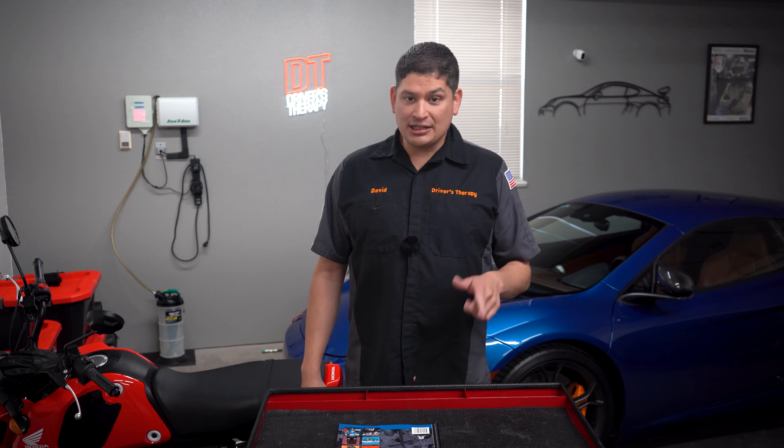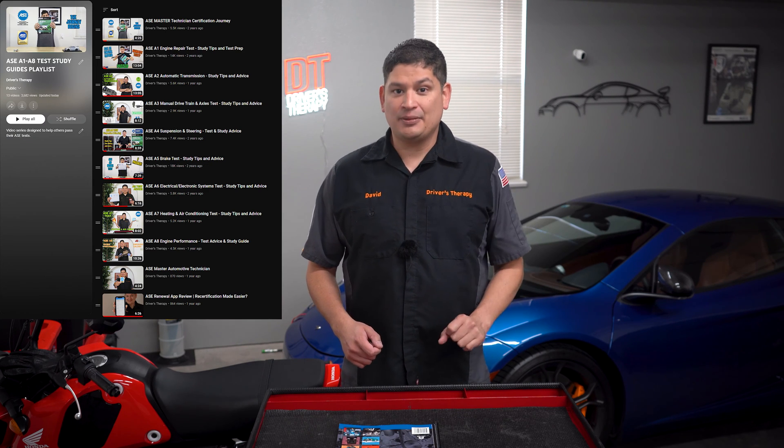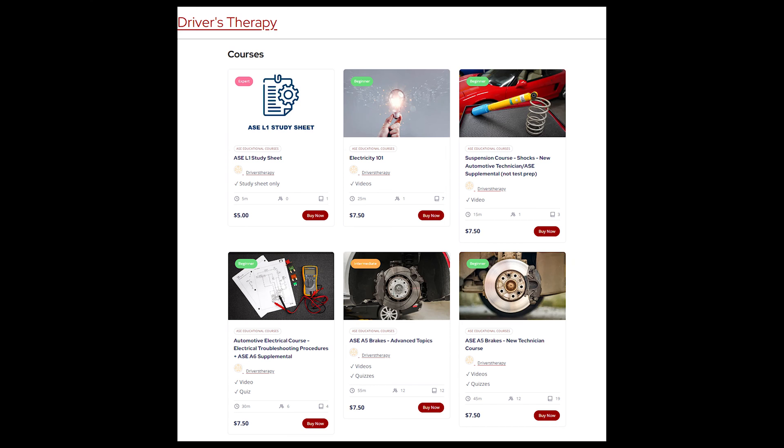What I'm going to be doing in this video is showing you and giving you some advice on how to hopefully pass the T6. We have videos for all of the A-Series on how to pass them, and they've been very successful. We also have our own website, driverstherapy.com, where we offer paid courses if you need additional help or tutoring.